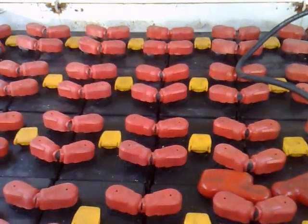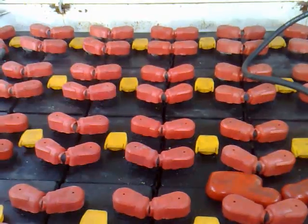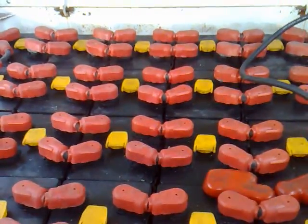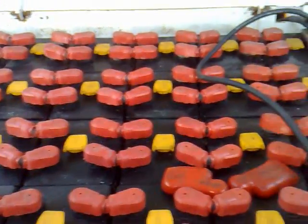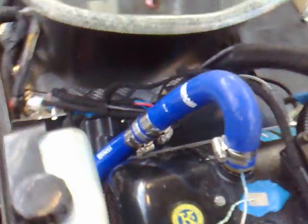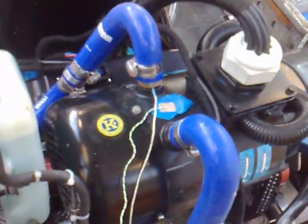We're doing some dyno testing, so we had to find a supply of batteries. We're using 48 volts from a forklift truck, which is basically going through those two cables coming down here, through a 500 amp fuse, and then into our controller, which is then powering our water-cooled motor, which you can see here.